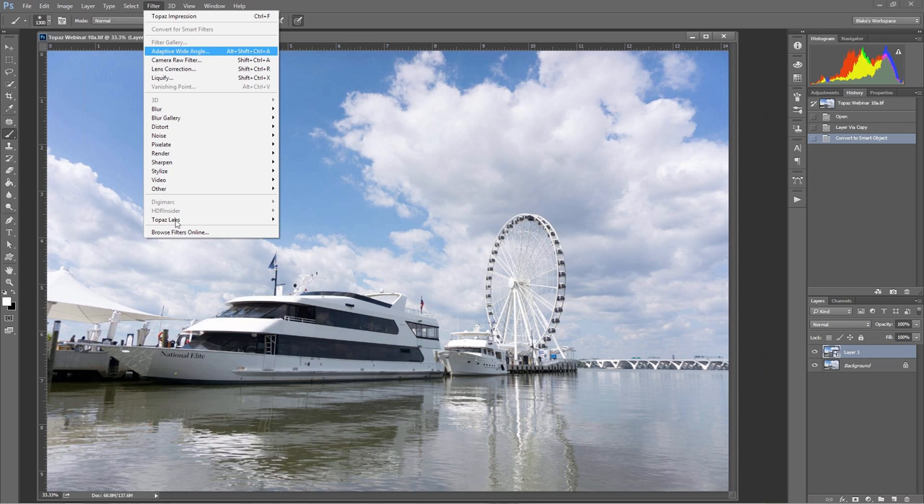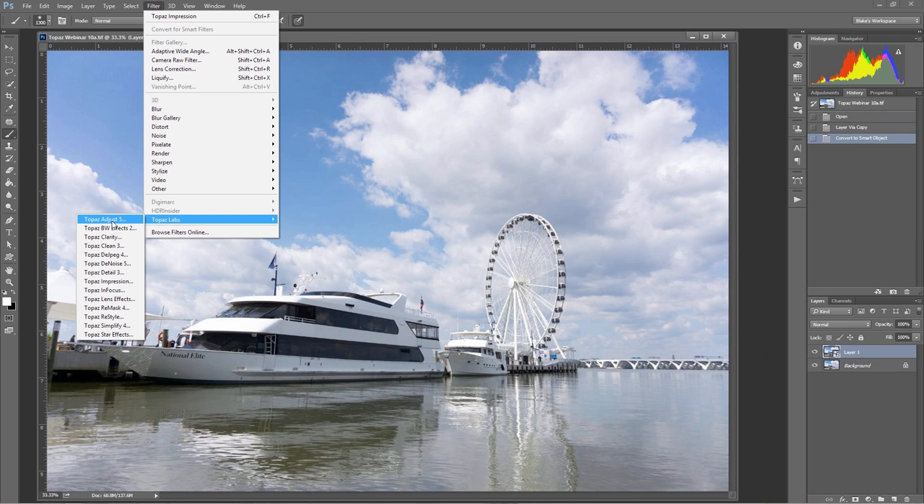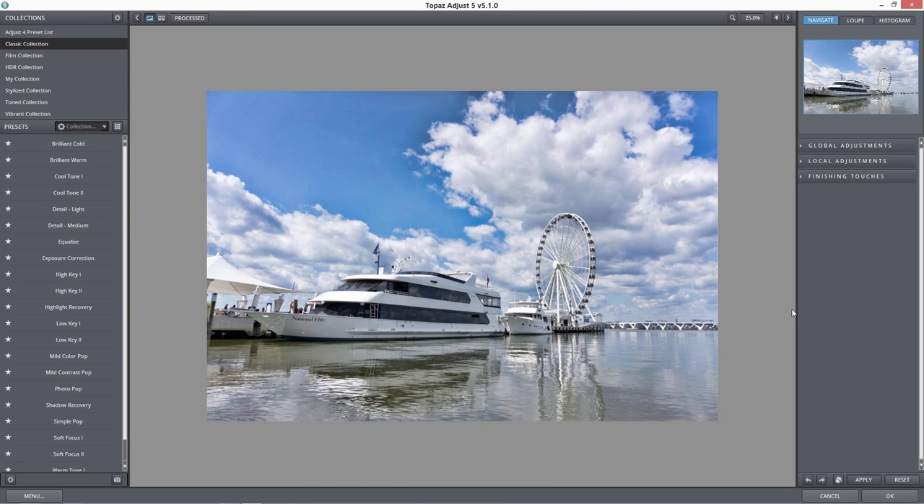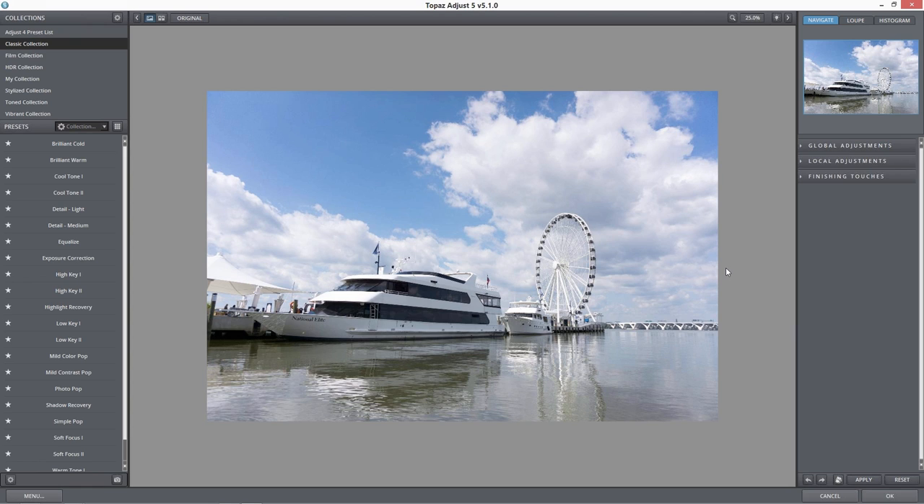I'm going to go to Filter, Topaz, and Adjust. Adjust is going to be the meat and potatoes for me as far as getting that HDR style look. The key to this is I'm not going to use any presets on the left-hand side. What I'm going to do is only open adaptive exposure.